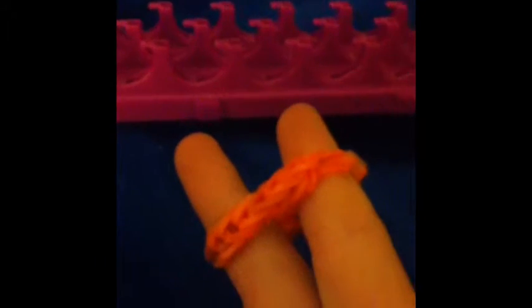This is a Glitter Collie production and today I will be showing you how to make a fishtail for beginners. So let's get started.